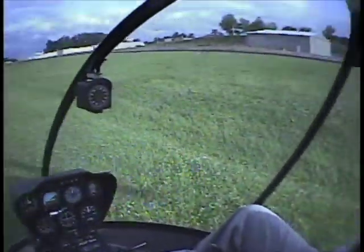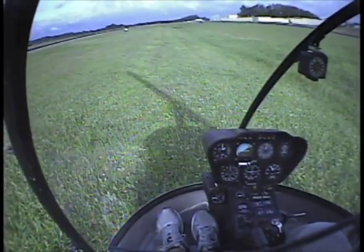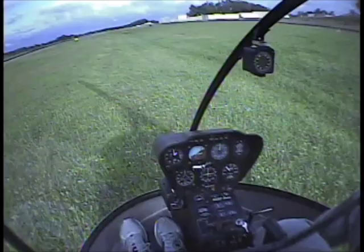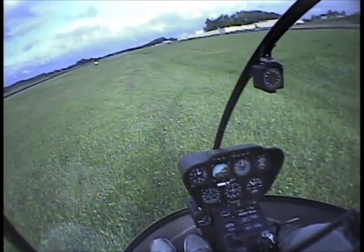Look how far I had to come over — almost to the end. Slowly lower, not all the way. Small cyclic check forward and back. All the way down. Center the cyclic. Get up. Cyclic into the hill.